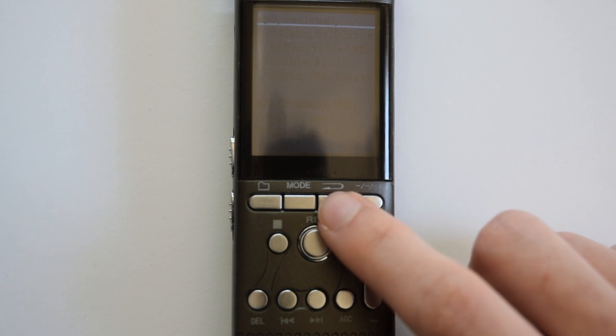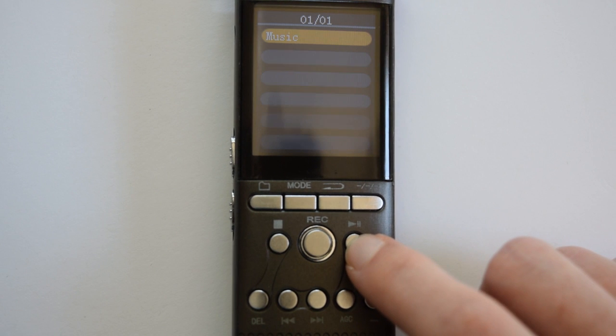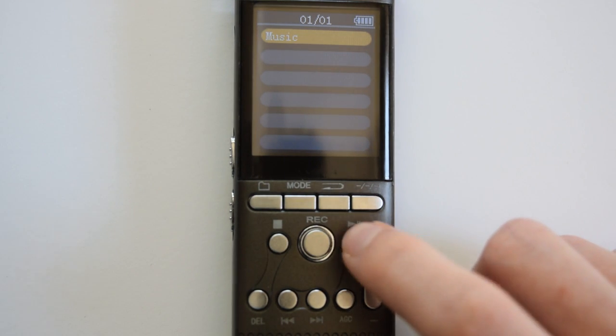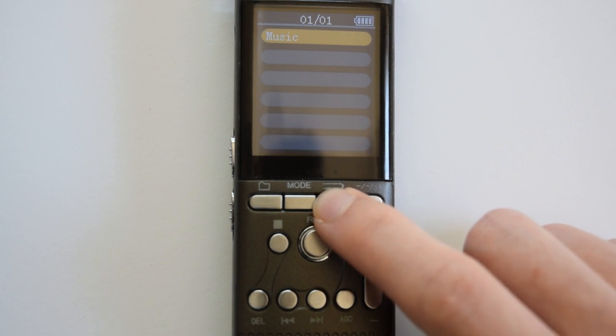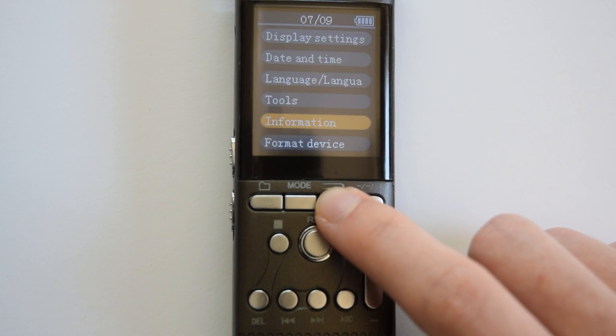It's a little bit hard to read on the video. Press play/pause to go back, and then press the back button twice to return to the main menu.